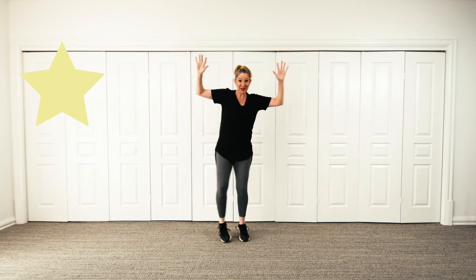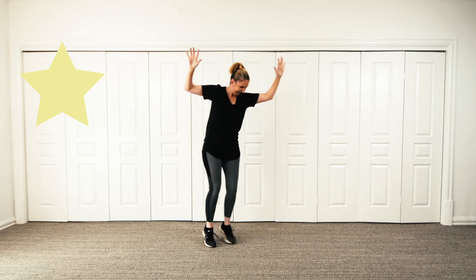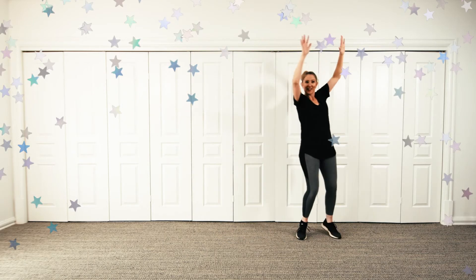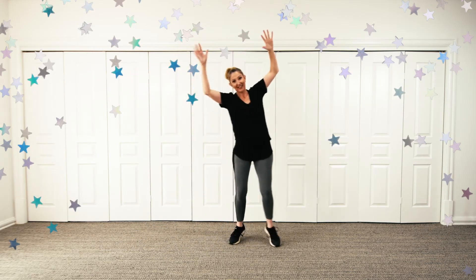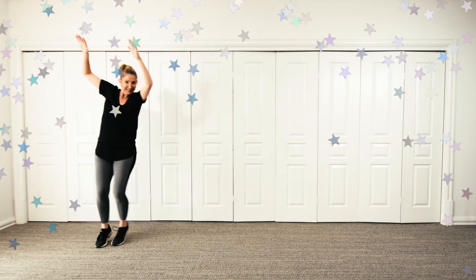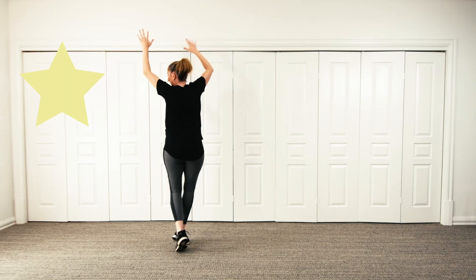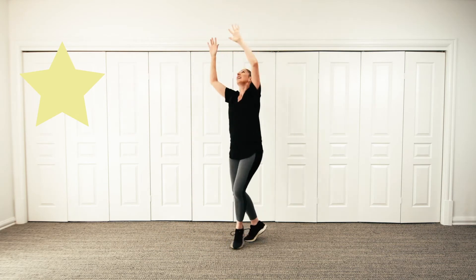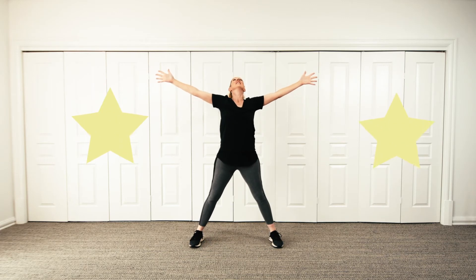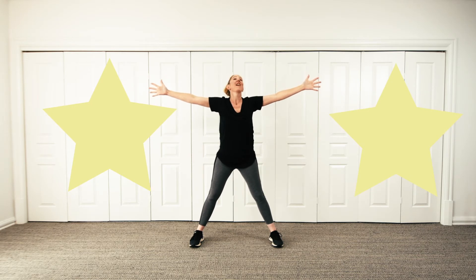My feet want to twinkle like a star too. Are your feet twinkling like a star? Twinkling like a star, the big night sky. Can you twinkle, and twist, and the other way — turning like a star. Stars are big, aren't they? Can you make your body look like a star? Stretch out as far as you can.